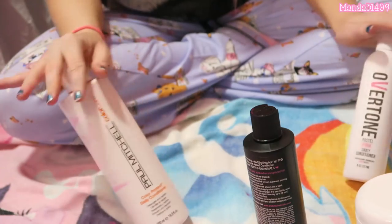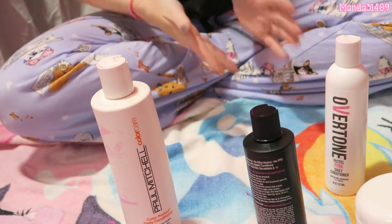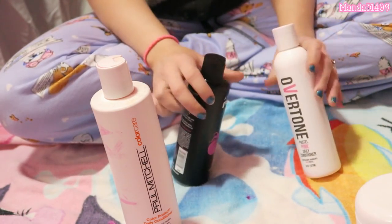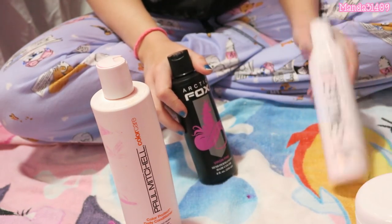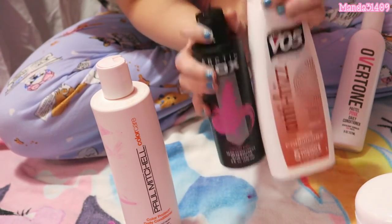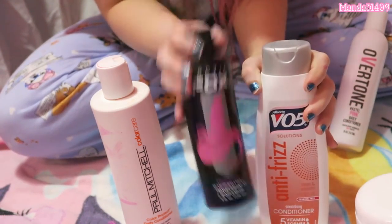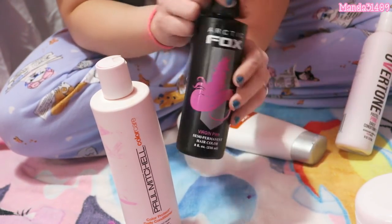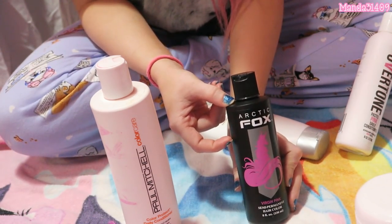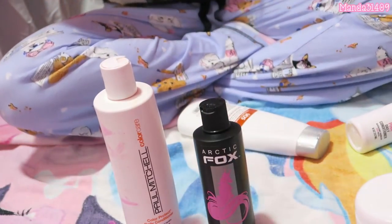You can do this with any crazy colored dye — Arctic Fox and Overtone both have orange, green, blue, pink, and all different colors. For practicality and affordability, the DIY Arctic Fox mix is the absolute best way to go. I only pay a dollar for the conditioner, just use a couple drops of the dye, and I'm still on my first bottle after all this time. I bought two extra bottles thinking I'd run out fast, but I've barely made a dent.